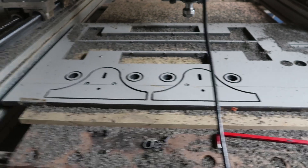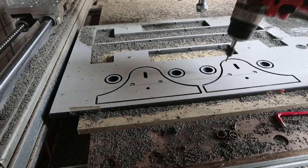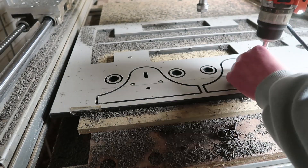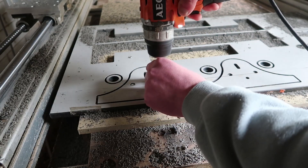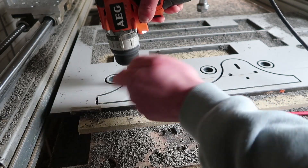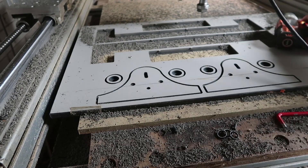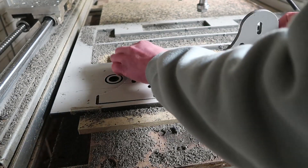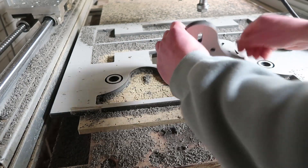You probably wonder what the heck this is that I'm making. It's gonna be my new corrugator. Didn't think too long about it, to be fair. So the way I'll get tension on the rollers is still a bit primitive, but I couldn't come up with anything else.